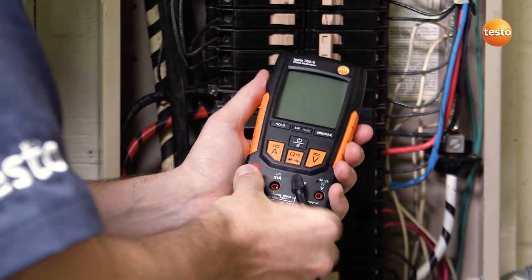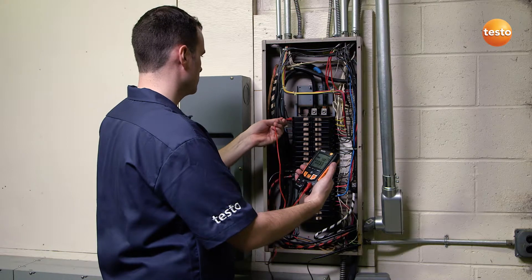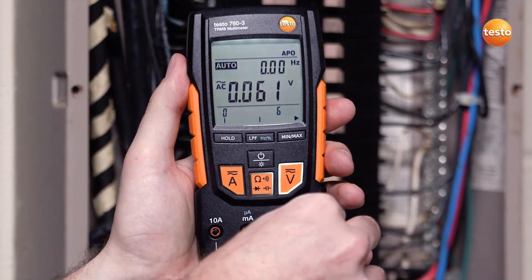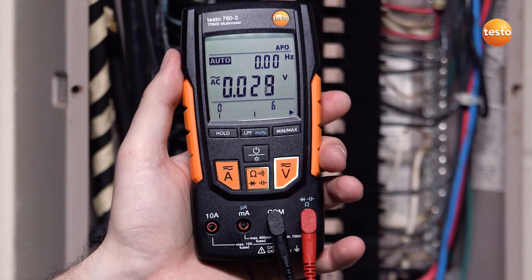Simply connect the leads, turn on the unit, and begin measuring. The fail-safe mode detection switches from amps to volts or volts to amps if leads are not in the proper socket. This prevents accidentally blowing the meter's fuse, saving you valuable time and money.